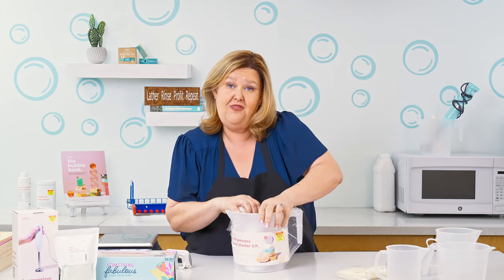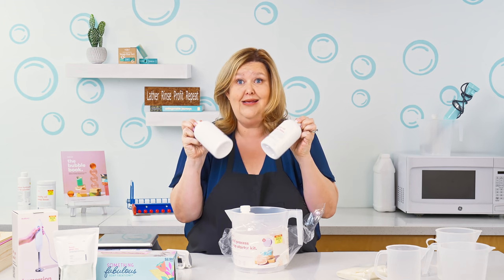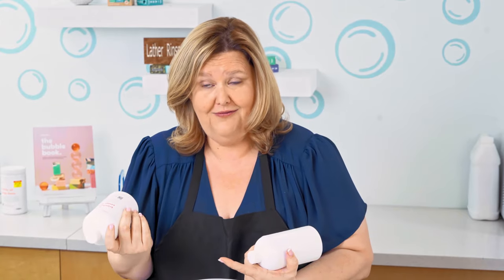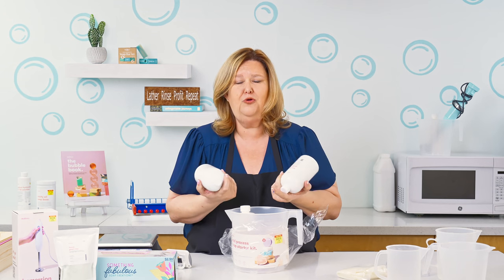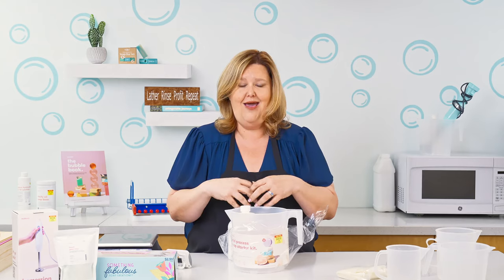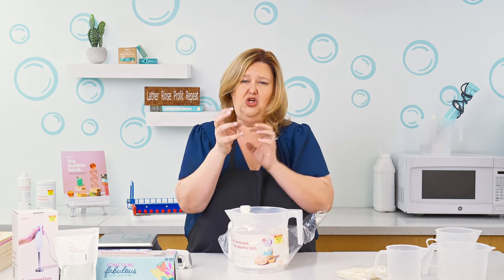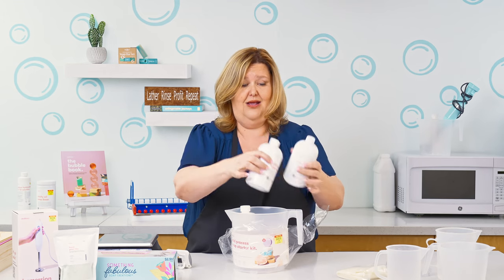The first thing we're going to do is open up this kit. In this kit you have 32 ounces of the Trinity Blend — two jars of 16 ounces. What is the Trinity Blend? The Trinity Blend is the perfect blend of coconut, pure olive oil, and palm oil. Palm oil creates a very nice hard bar of soap. Coconut oil creates that creamy lather and also helps with the cleansing properties. And olive oil — especially pure olive oil — that is soothing, moisturizing, a creamy lather, and cleansing as well. So that is what's in the kit when it comes to the oils.